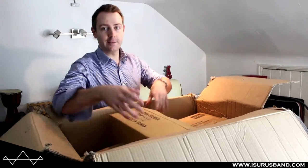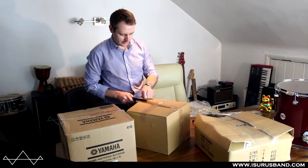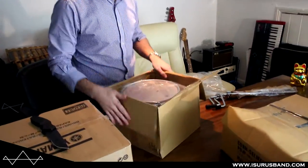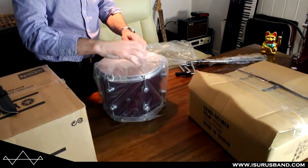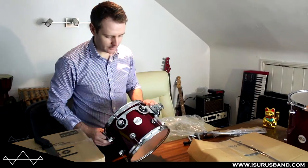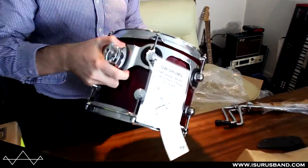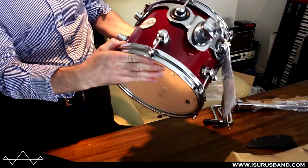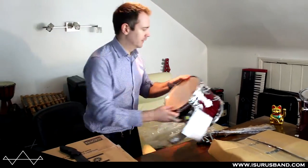Let's go and get the snare — actually, I'm just going to get everything out of the box and then look at each one. This one should be a 10 by 8 tom. Maybe DW, hopefully. Looks amazing, yeah, really nice. So it's got the suspension tom mount. Looks fantastic, really impressed. The finish looks really, really good — absolutely perfect actually. Fantastic.